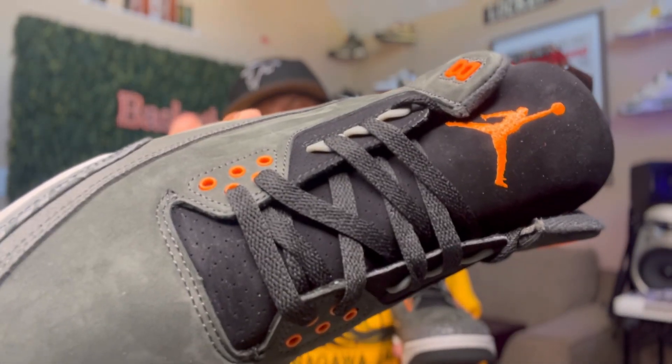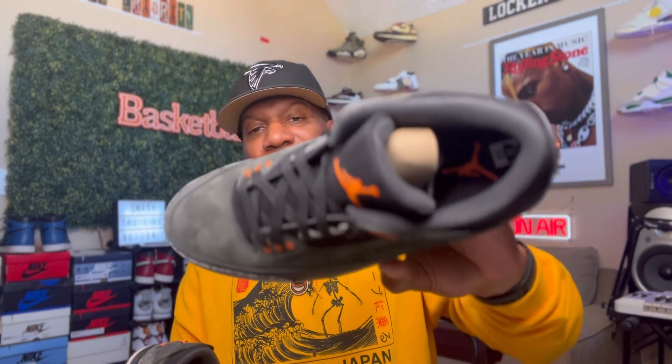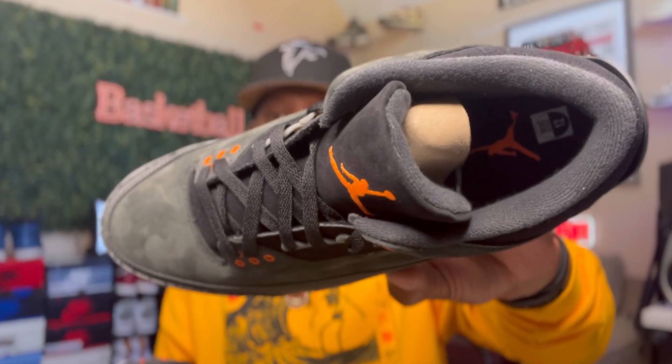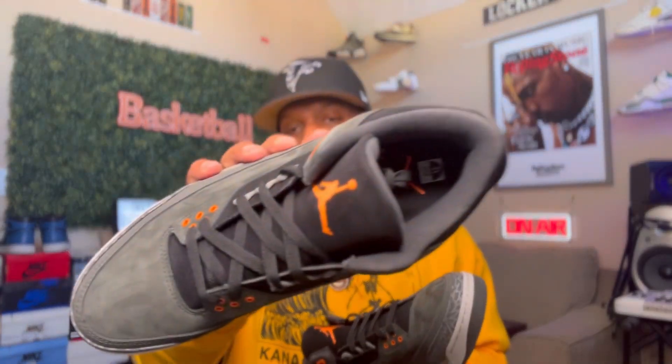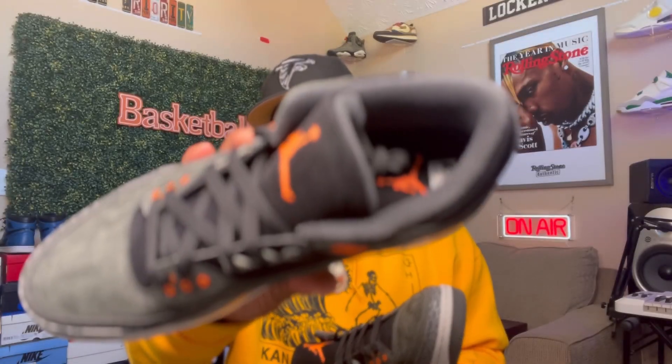Look at the tongue on that bad boy. Y'all take a look at that tongue and them laces. And I forgot to mention on the inside of the bad boy, man — all black dye inside. So the guts is all black guts and everything. Y'all see it right there. You do got that orange Jumpman down in there, though. Orange Jumpman down in there. These came with a shoe tree on the inside, so y'all know how Jordan do. Shoutout to my people over there at Sneak Kicks for sending these over for you guys to take a look at, man. They are awesome.